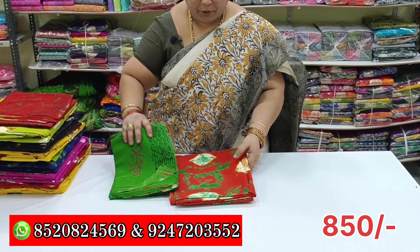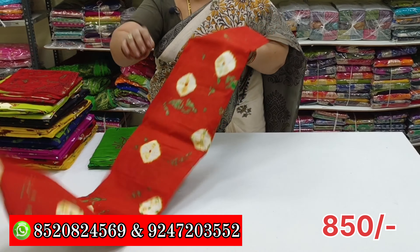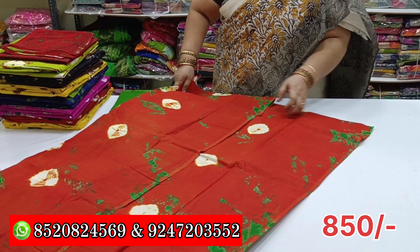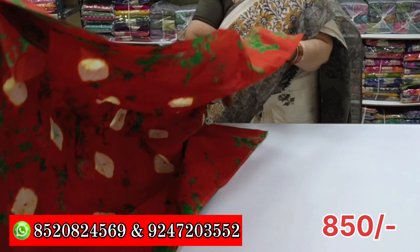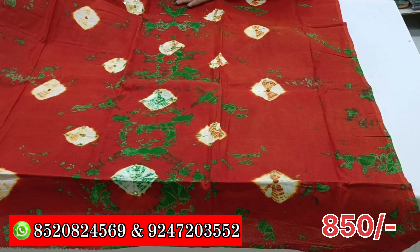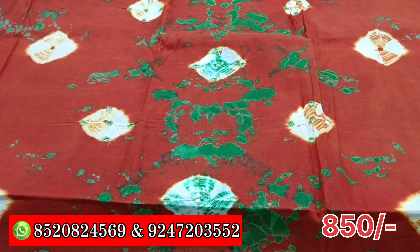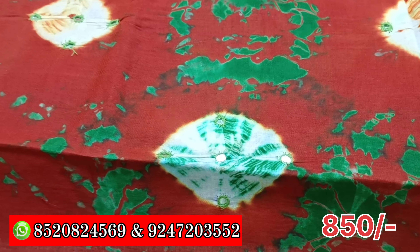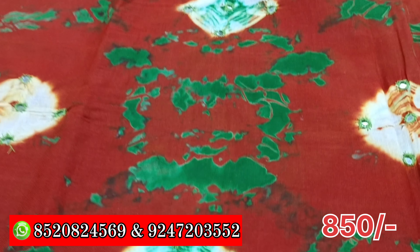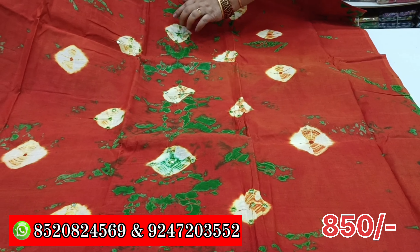Next, we have dress material. We are doing this in the same video. We are restructuring and going to cut this. This is a diamond. This is a design and a mirror. We have a design.